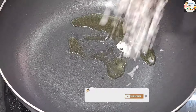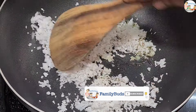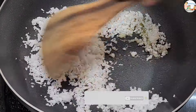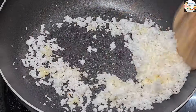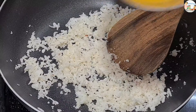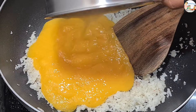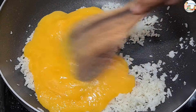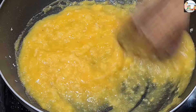Then we will mix it in a small cup. In about 5 minutes, we will mix it in a small bowl. Then we will mix it in a small bowl, so the recipe has a good taste.